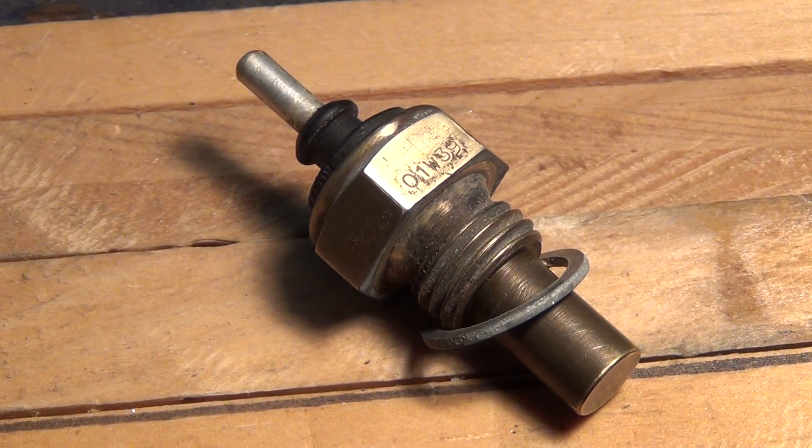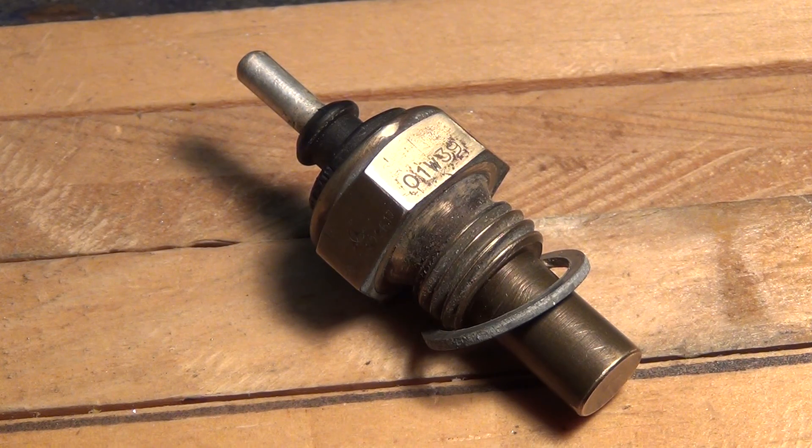So there you go. If your cooling gauge isn't working in your instrument cluster, check this first. I'll put a link in the description — the Mercedes Source guy, Kent Bergsma, has a good troubleshooting video on his Mercedes Source website, and he charges about four bucks for it. Anyway, chances are this is the problem, and again, it's like eight bucks online.